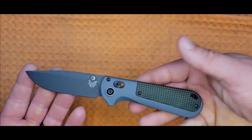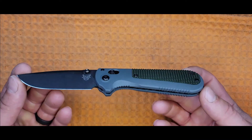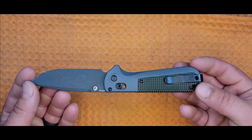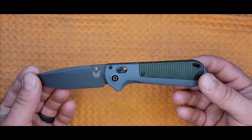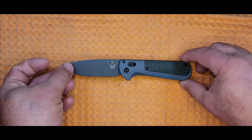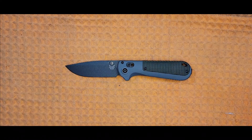Ergonomics are surprisingly good — no hot spots to speak of. The knife feels comfortable, useful, and usable in large hands. Fit and finish are also good; it is a Benchmade Black class, so it looks nice, what we've come to expect from Benchmade. Overall, the knife is 8.29 inches and 3.71 ounces.